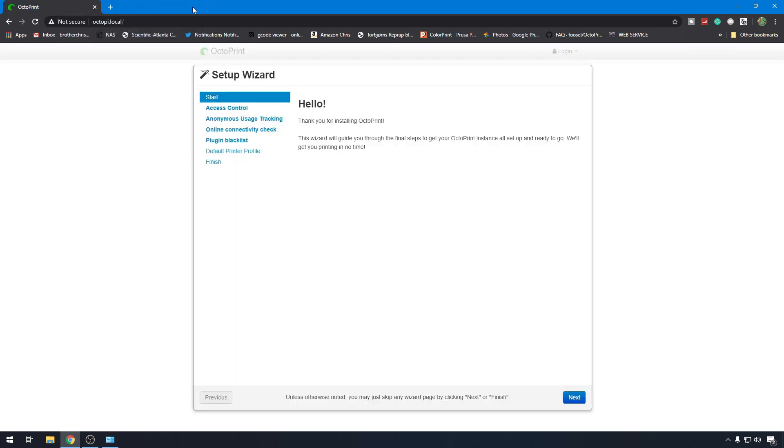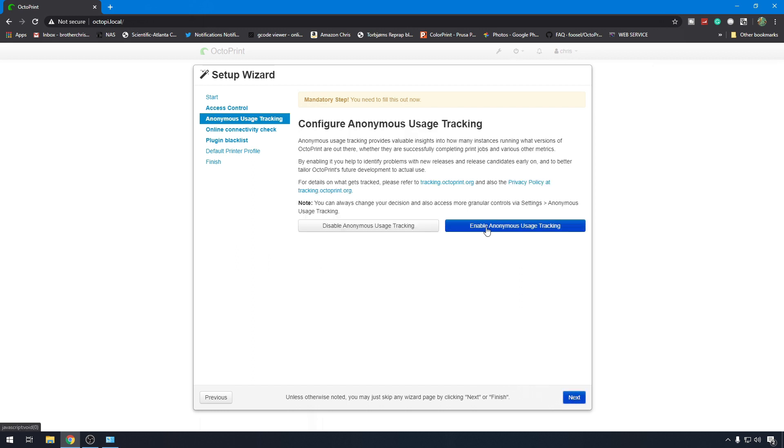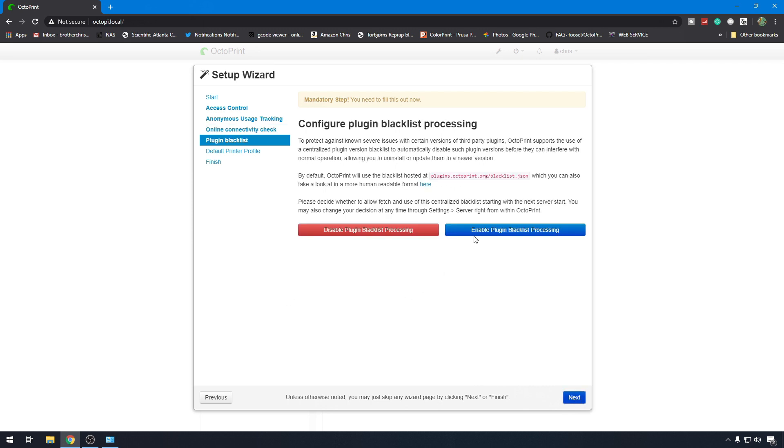Back to my OctoPi instance - we'll go through the setup wizard and hit next. Access control: you definitely want to set up a username and password. After we've entered the credentials, we'll hit keep access control enabled and hit next. Configure anonymous usage tracking - this data is used by Gina to help improve OctoPrint, it is anonymous, so I suggest you go ahead and enable it. Hit next. Online connectivity check: OctoPrint by default will check if you're on the internet, but if you're not, it won't run these checks and that will save you some resources. Go ahead and enable connectivity check and hit next. Plugin blacklisting - go ahead and enable that. This will keep you from installing plugins that might have known issues. Hit next.